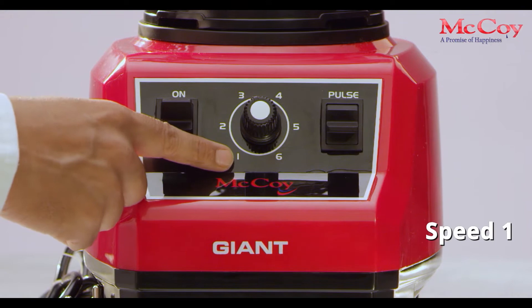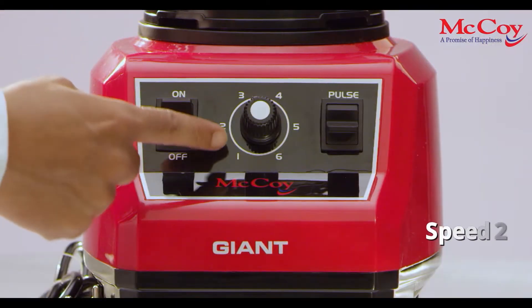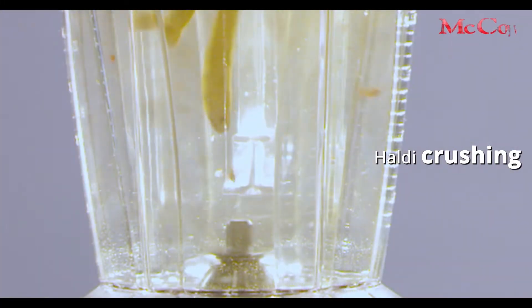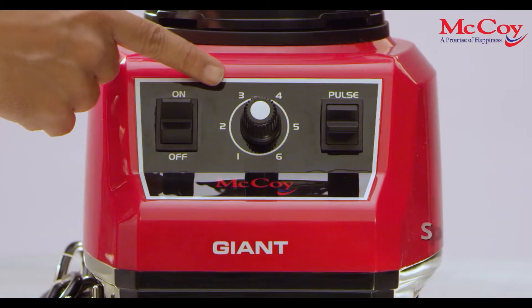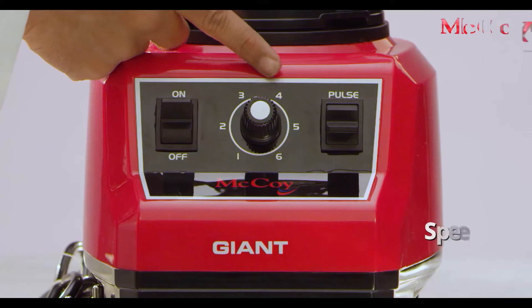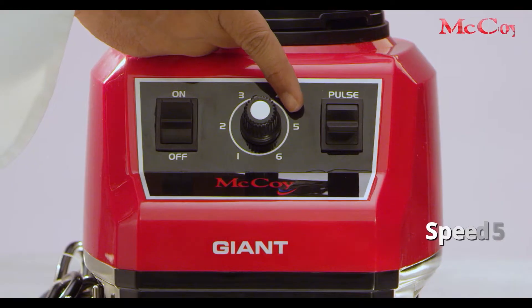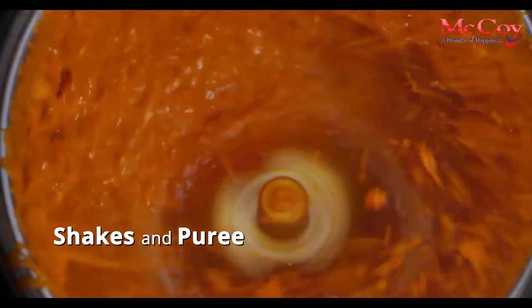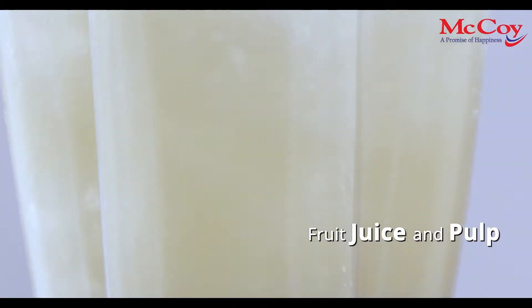Speed 1 for idli-dosa batter, 2 litre jar. Speed 4 for green chutney and white chutney. Speed 5 for shakes and smoothies. Speed 6 for fruit juice and pulp.